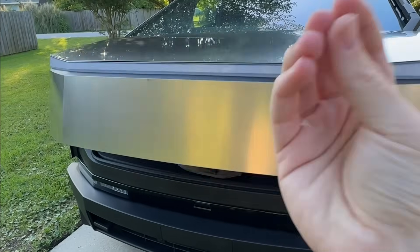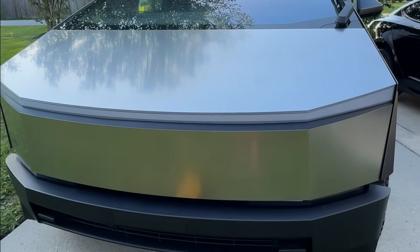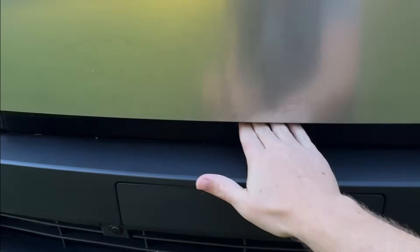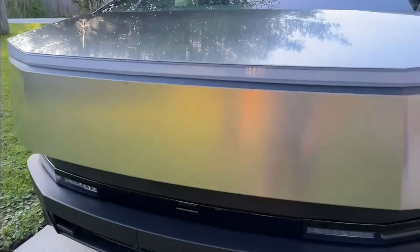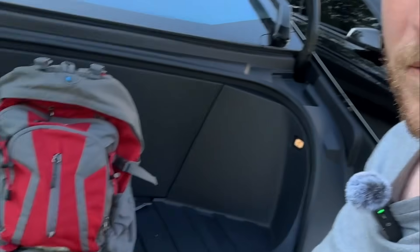The way it's designed, it's designed to assume a bag is in the way, and it will apply more pressure the next time to close it. That bag, in fact, was in the way and it still closed on the first try. I personally think the algorithm should favor safety over a bag getting in the way, but that's just me.